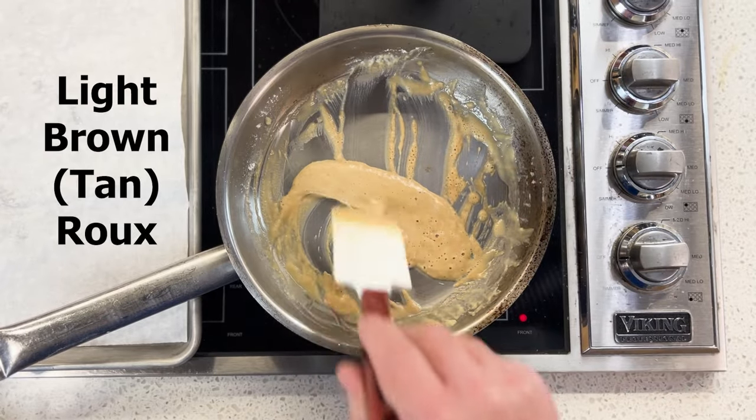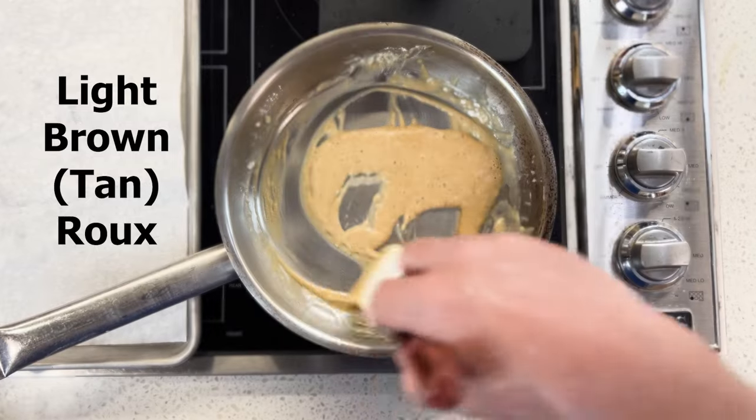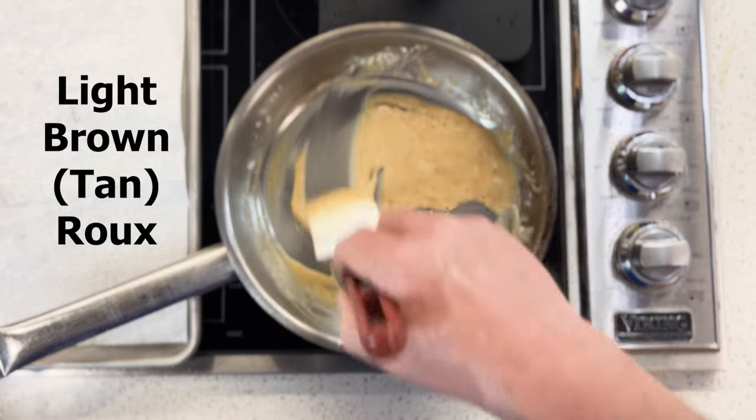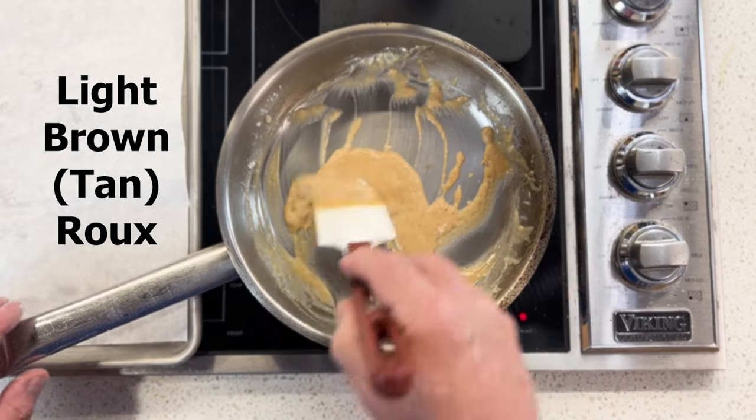You can see here this has gone from blonde to a light tan color. This would be a good place to stop if you're making a milk gravy. But we're going to continue because I want you to see the change in color as we go.